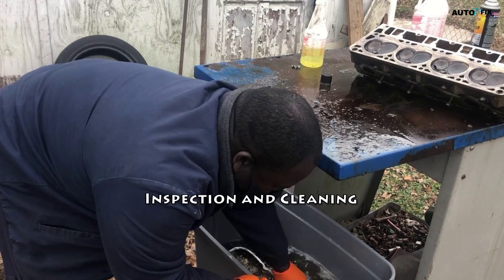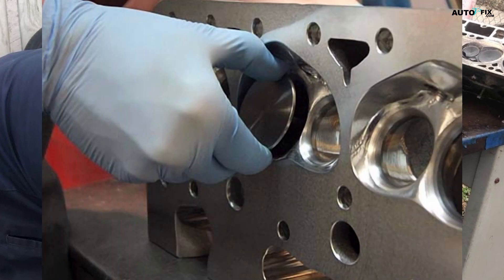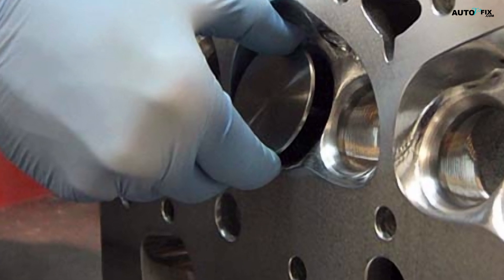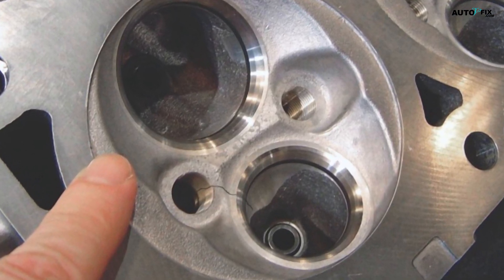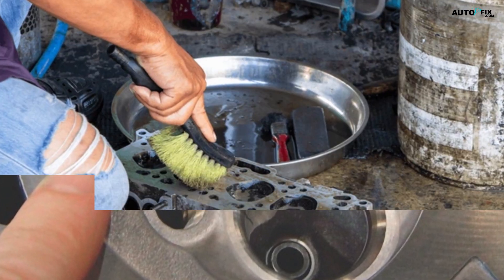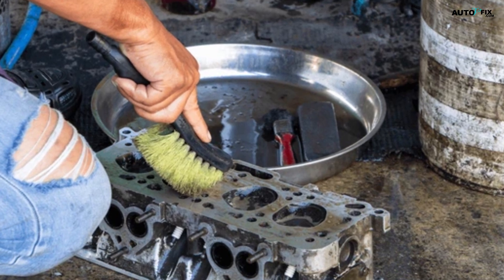Step 1: Inspection and Cleaning. The first step in any cylinder head repair is a thorough inspection and cleaning process. Remove the cylinder head from the engine and carefully inspect it for cracks, warping, or other damage. Use a degreaser and wire brushes to remove any buildup, debris, or corrosion from the surface.